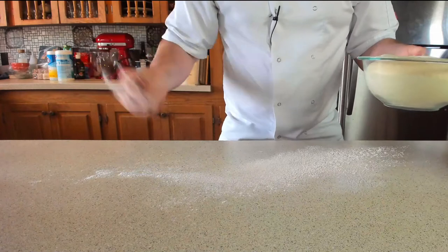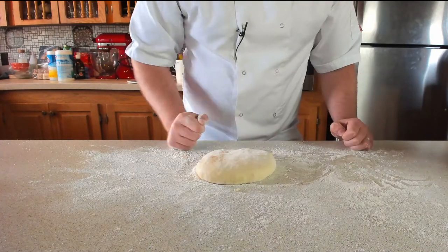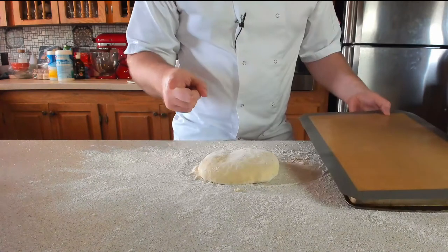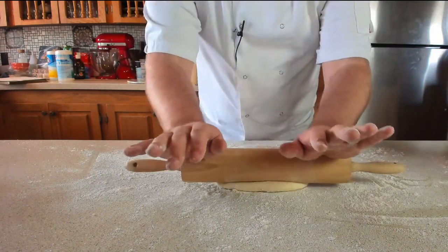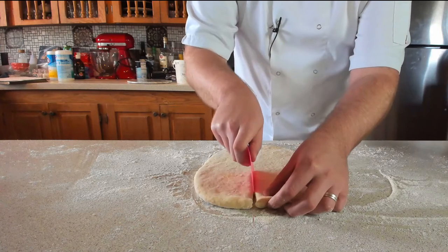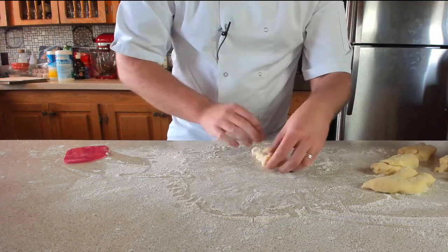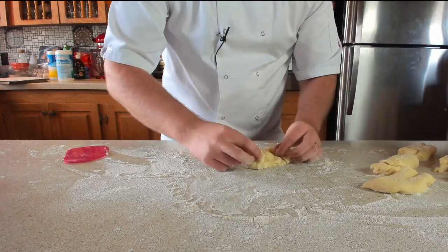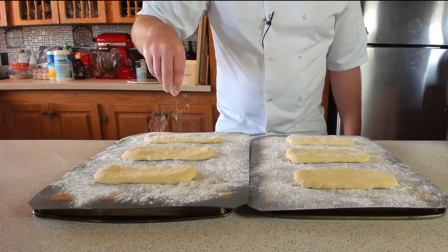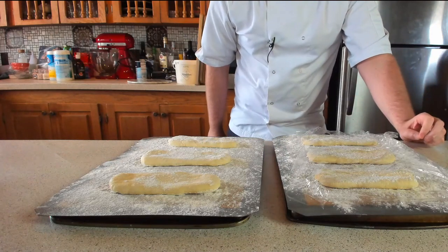Once the dough has doubled in size, knock it back. Lightly dust the work surface with flour, take the dough out, and gently knock the air out of it. Grab a tray — or two trays — lined with parchment paper and dusted with flour, or use a silicone mat. Gently roll the dough out into a large rectangle, then cut it into six pieces — roughly 85 grams each. Carefully shape each piece into a long rectangle and pop three on each tray. Lightly dust with flour and place cling film over them to prove until doubled in size.